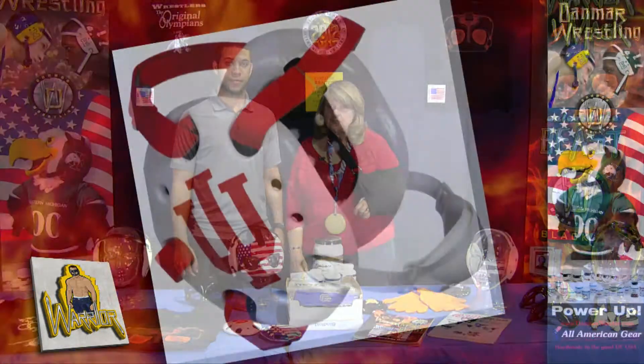Hi, I'm Karen, co-owner of Danmar Wrestling, and this is Corey Phillips, sales and marketing. We are here at the NCAA tournaments and we're anxious to show everyone the equipment that we manufacture right here in the US of A.